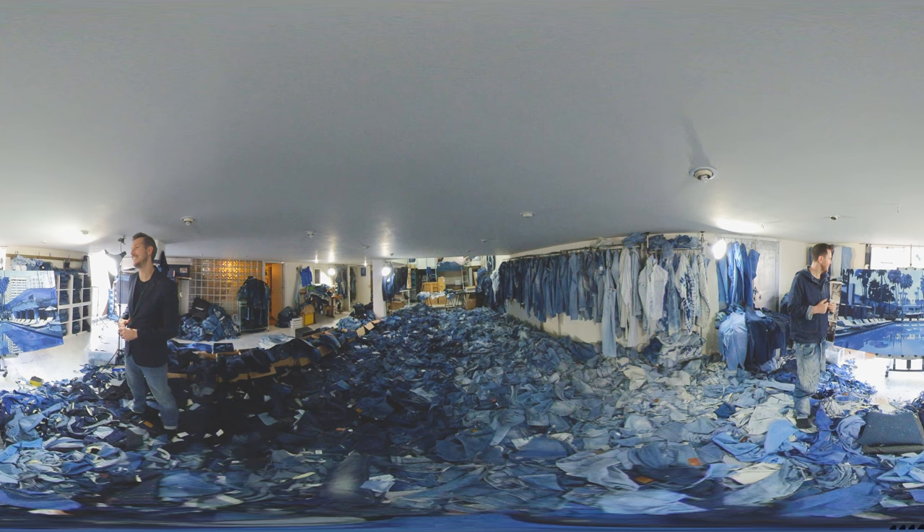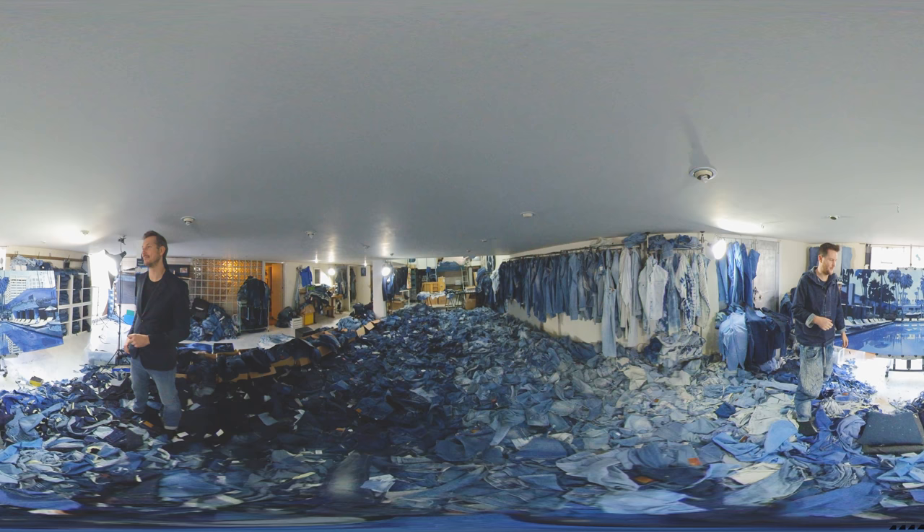So how much time does Ian Berry spend buried in denim? Many, many hours. I could be here from nine o'clock in the morning until midnight or one in the morning. The good thing is that I live upstairs — maybe you want to go have a look at that?